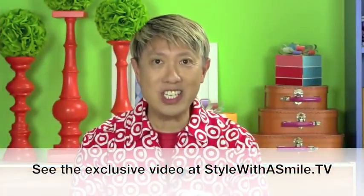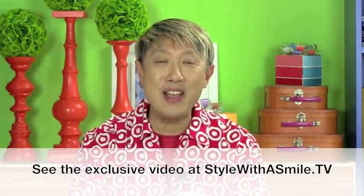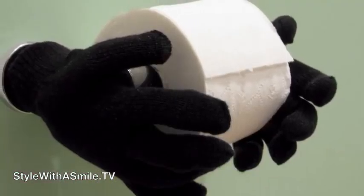For step-by-step instructions on how to make that floating hand toilet paper holder, go to StyleWithASmile.TV for an exclusive video. I hope you've been inspired by these fun, easy, and affordable ideas for Halloween decorating. Until next time, happy Halloween!